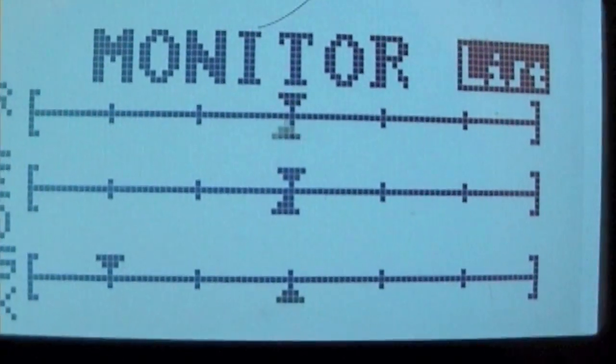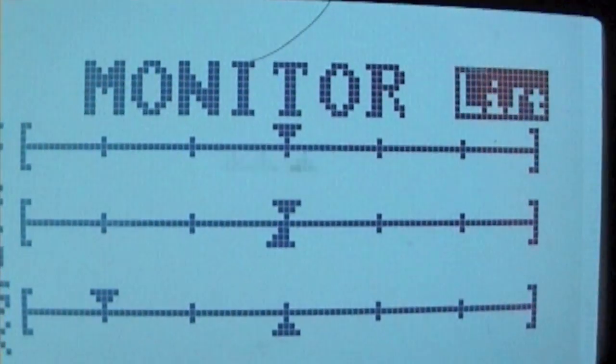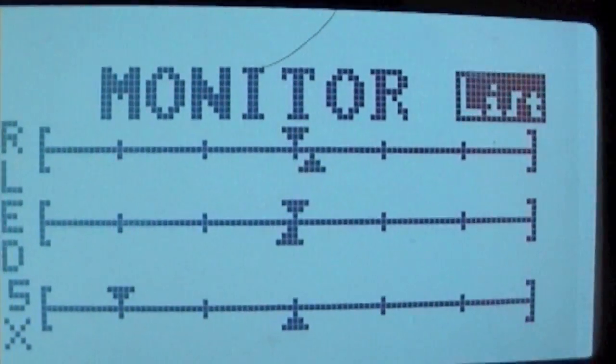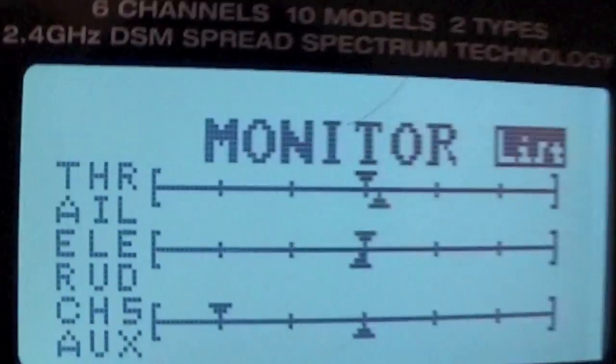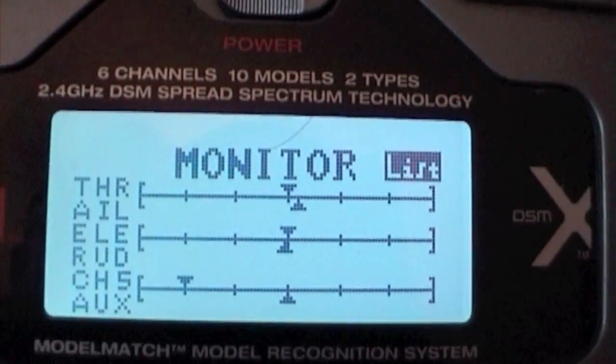If I move them, it doesn't go back to the central point, which tells me you're going to have a problem — particularly with a helicopter if you're flying one.